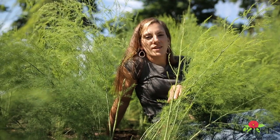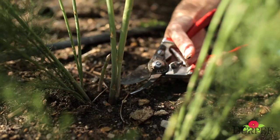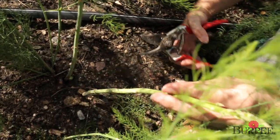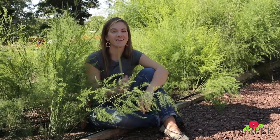Once spears reach a diameter between a pencil and your pinky and are at least eight inches tall, you can begin to harvest. Simply cut off the spear right at the soil line, preferably on an angle. Never try to break it off or pull it directly out of the ground because this could damage the plant. If you love asparagus as much as I do, then you need to try some in your garden — you won't believe how easy and delicious it is.